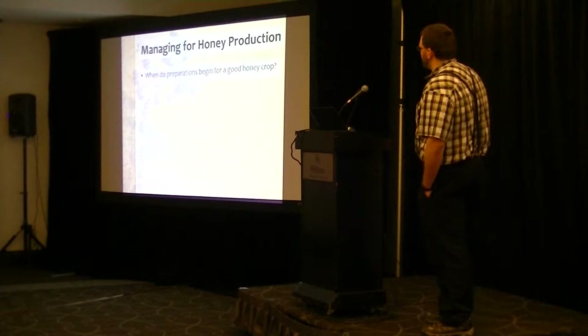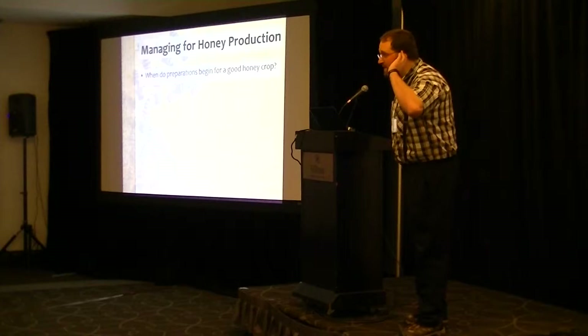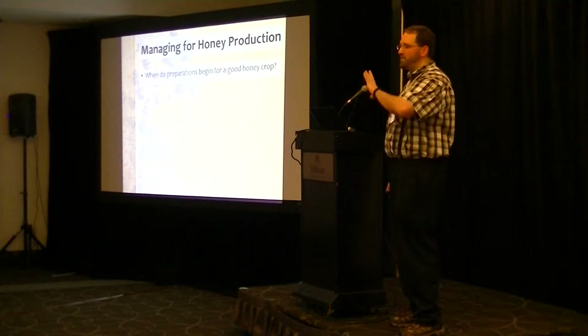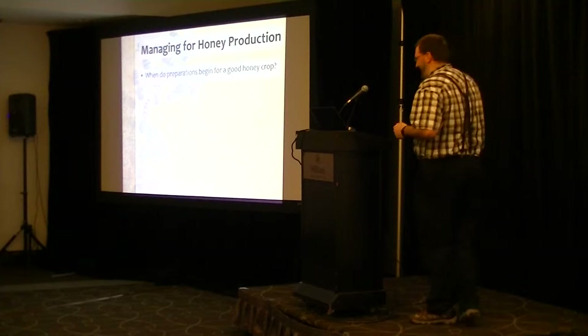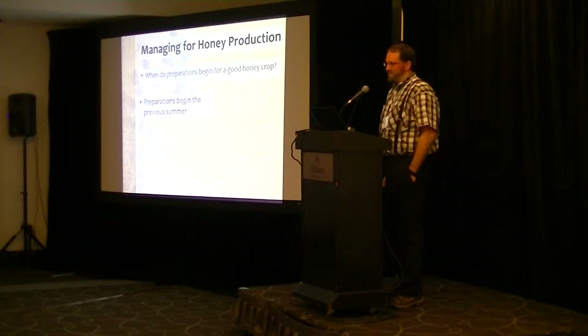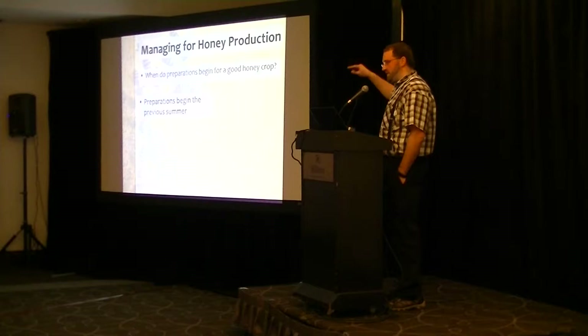We heard answers of 'planting time' and 'August of the previous year.' So here's a bit of our philosophy: we believe that we prepare the previous summer. It's very important to get the hives into shape the previous summer in order to have a good honey crop the next year.